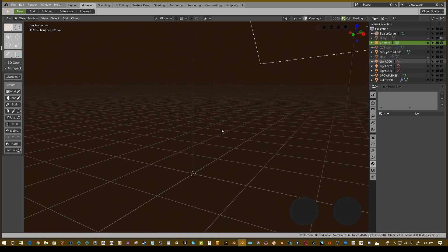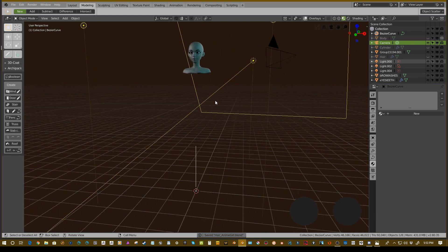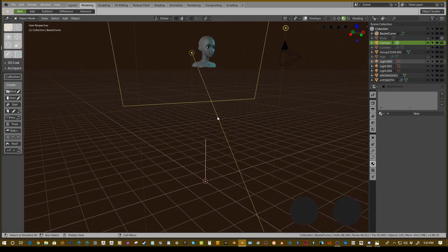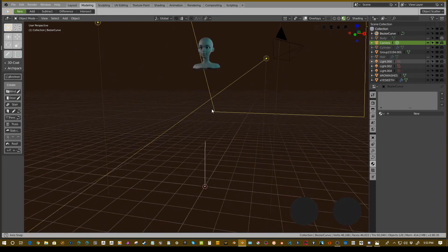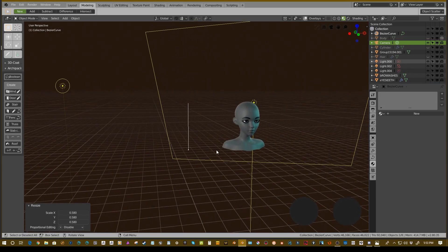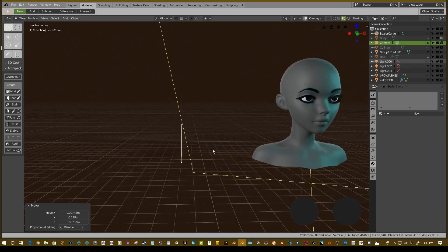It would be very annoying to constantly rotate from the center. Next, save your scene. It's very important when working with 2.8 to save often because it crashes quite often, especially doing undos — it is in beta so you have to be careful. Now we're going to bring the curve closer to our head and scale it down to roughly match the head size.